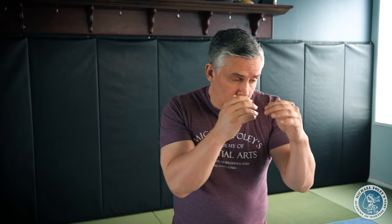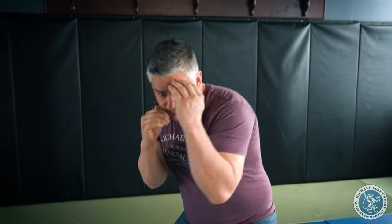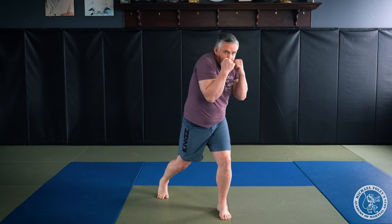First things first, like always we get in our basic kickboxing stance. Step back with my right foot because I'm right-handed, reach your hands out front, make fists, and draw them back in. From this position, the first type of head movement we're gonna do is called the slip. I'm gonna turn my shoulder, shrug so that my shoulder becomes close to my jaw, and then I'm gonna bend my front leg like this.